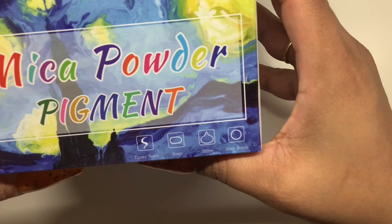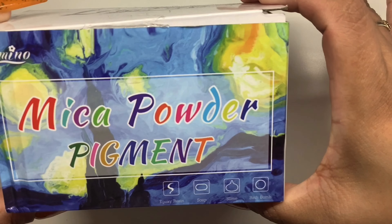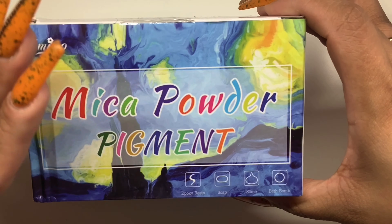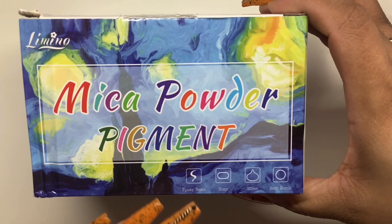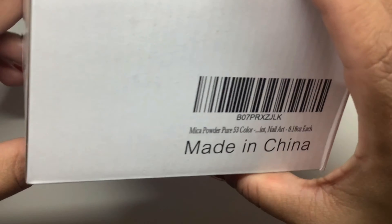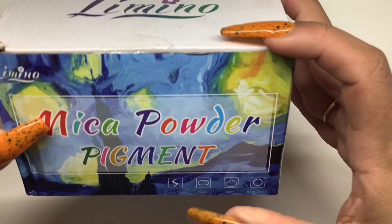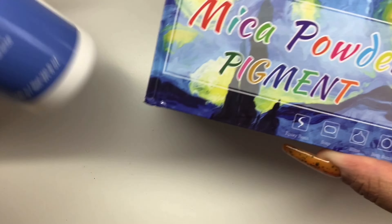Hey everyone, it's the set here and welcome back to another video on my channel. If you guys watched my last haul video, I had picked up these Mecca powder pigments and this one contains 53 colors. What I like to do is take these pigments and mix them in with some IBD hard clear gel.